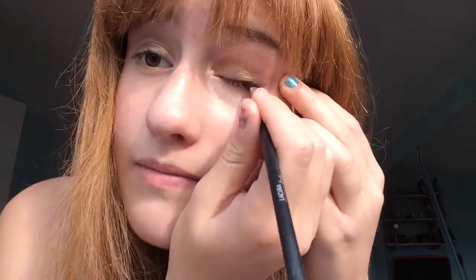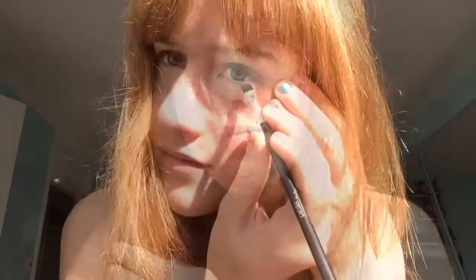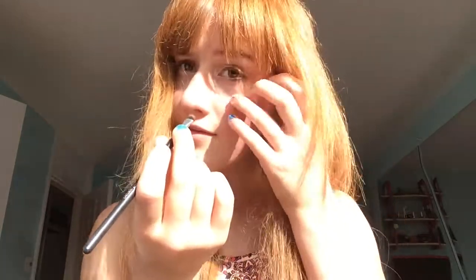Now I'm using some gel liner from Collection 2000. This is 50p — it was on sale. Stretching my eye out and my wrinkles when I'm older. Now I'm bringing it underneath my eye. Jabbing myself.